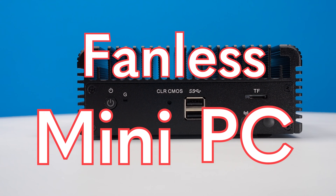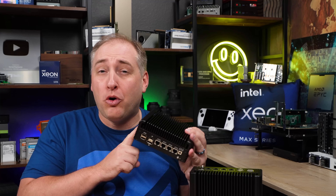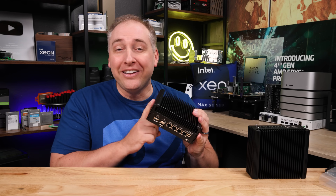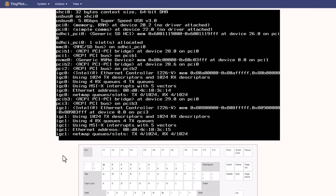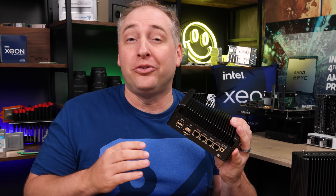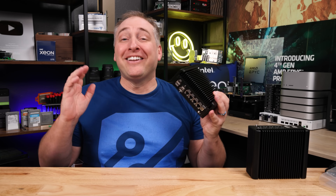This fanless mini PC has four 2.5 gig ethernet ports, and it has a low-power 8-core processor with ginormous generational improvements. With the new releases of Proxmox VE, PFSense, and OPNSense, it makes a surprisingly good virtualization host and router that's very fast and very low power. With that, let's get to it.